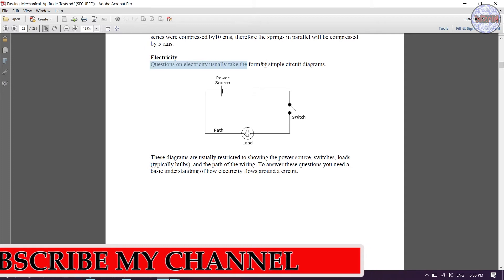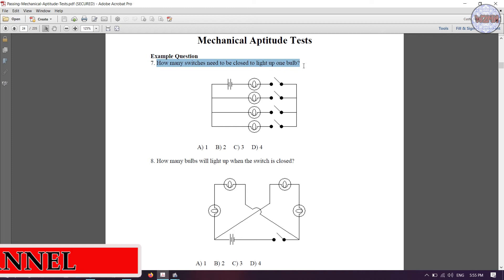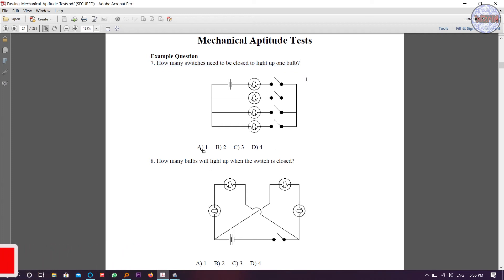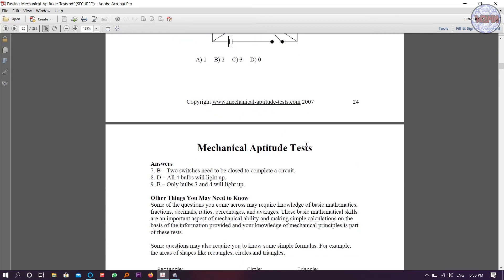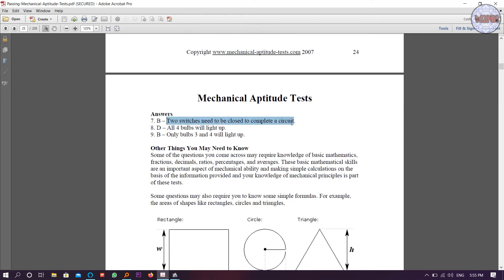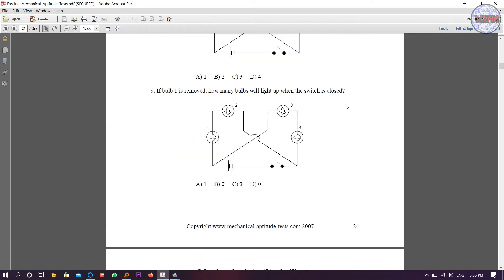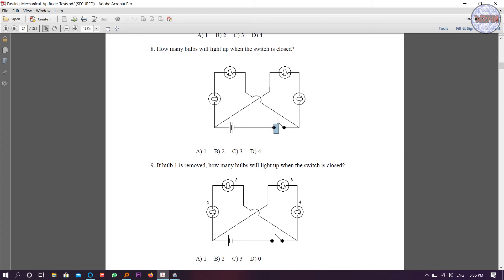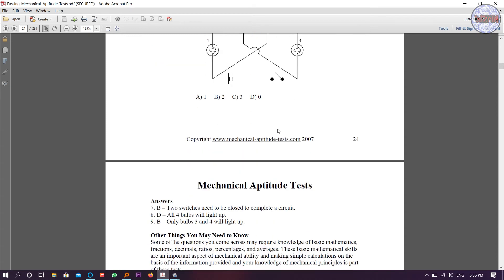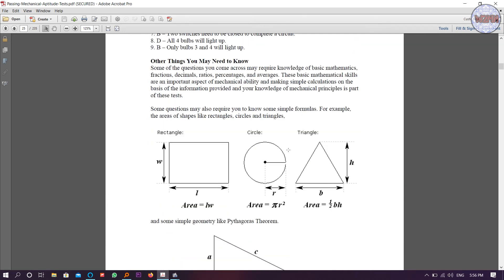Now moving to electricity. There are questions on electrical circuit diagrams. For example: how many switches need to be closed to light up one bulb? Two switches need to be closed to complete the circuit — if you close this one and this one, the whole circuit is completed. In another example, all four bulbs will light up if you switch on this breaker because the whole circuit is complete. In another circuit, only three bulbs light up; one bulb will not light up if you turn on that breaker. You need to visualize the electrical circuit.